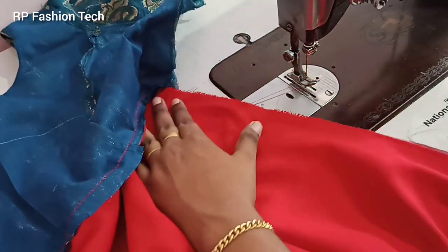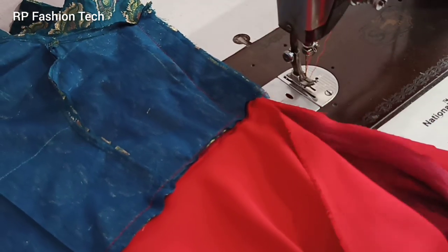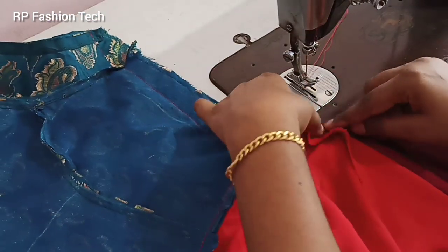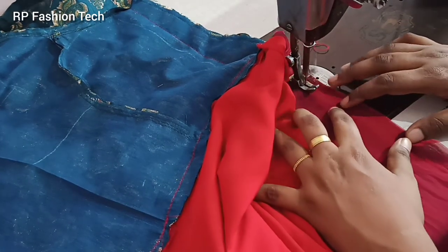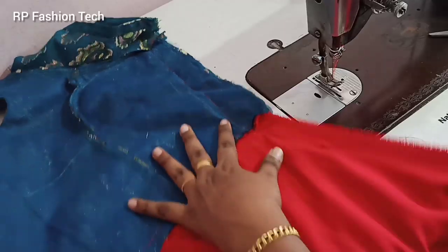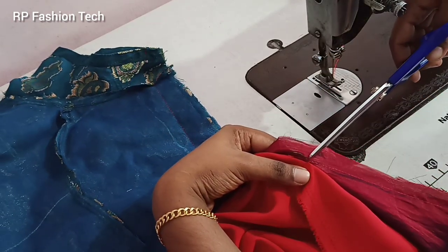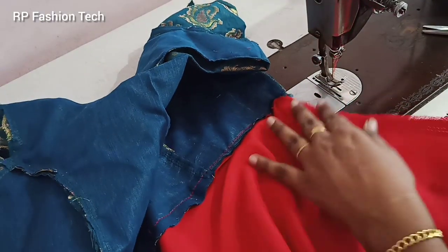Then we will stitch it. Now I'm going to stitch these things. Now cut this lining in front of the main fabric. We have to stitch these lines because we will stitch it in the waist. Repeat this lining over the main fabric, then stitch the lining in front of the main fabric. We are going to cut the portion in the right direction.